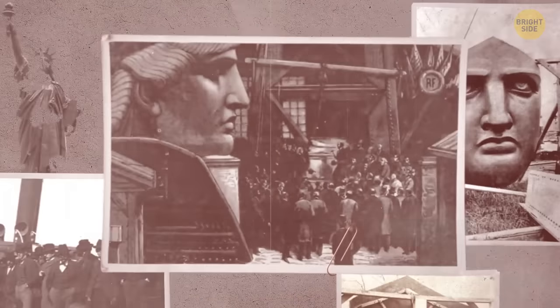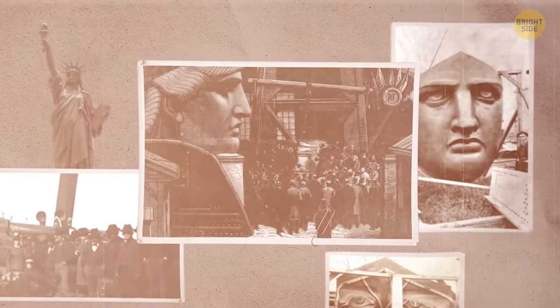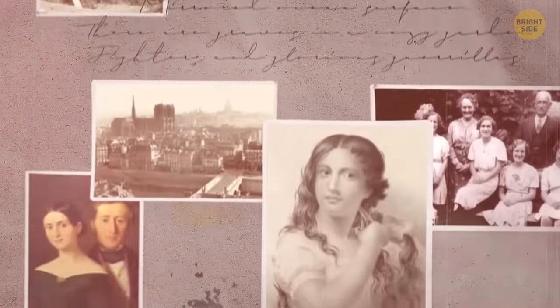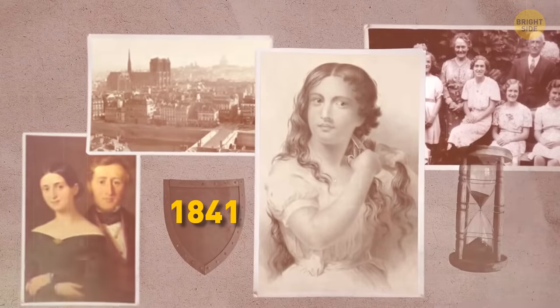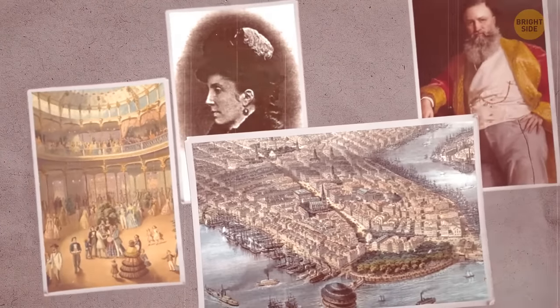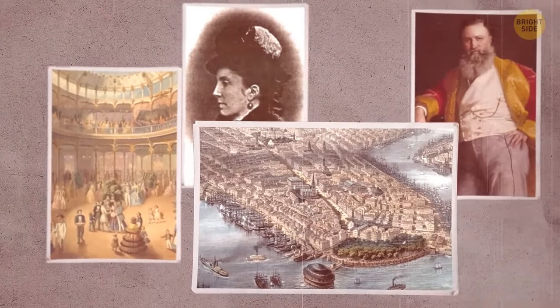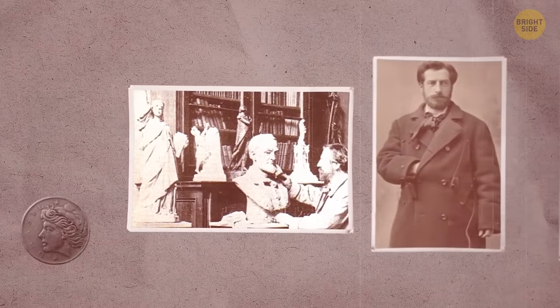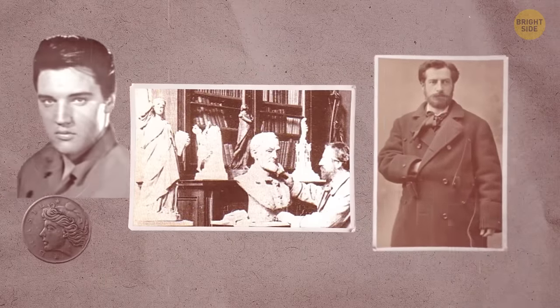People have different opinions about who really inspired the face of Lady Liberty. According to one theory, the model was the beautiful Isabella Boyer, born in 1841 to a wealthy family in Paris, who later moved to New York and became a socialite. The less glamorous story is that Bartholdi modeled the face after his own mother.